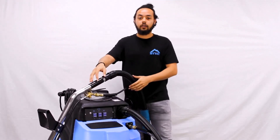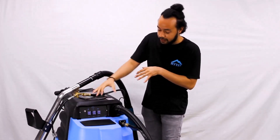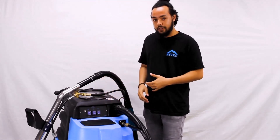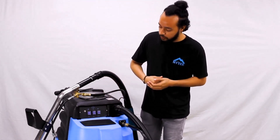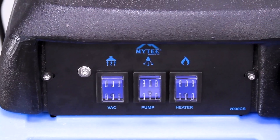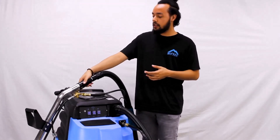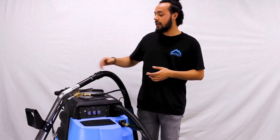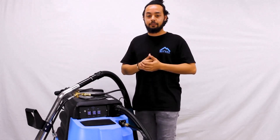Now that everything is connected, it's time to turn it on. The order in which you engage the components is important for avoiding vapor lock. The first thing to do is switch on the pump — it's 120 psi and we want to prime it first. Squeeze the trigger on the cleaning wand until you get a steady flow of water coming through the lines, letting you know it's primed.